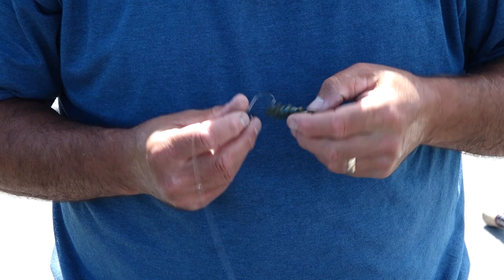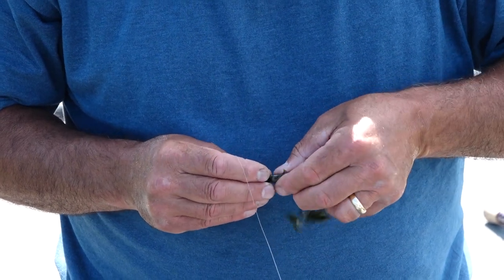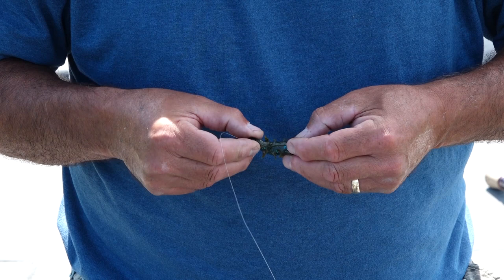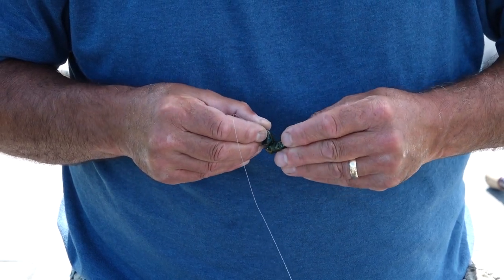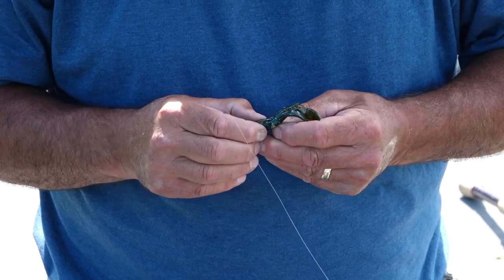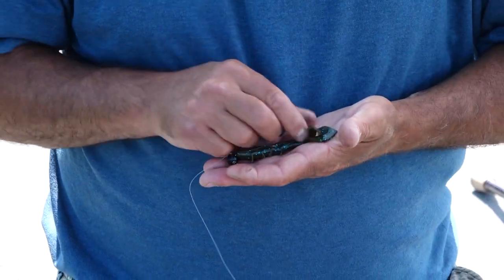Then I screw lock it on — make sure you bring it all the way flush to the jig head so it's really tight against it. Then I measure where the hook comes through. The nice thing about the Spine Craw is it's got a ridge on its back, so you know when you're rigging it straight — you just follow the ridge. I bring the hook out, tex-pose it through, and there you go, you're ready to fish.